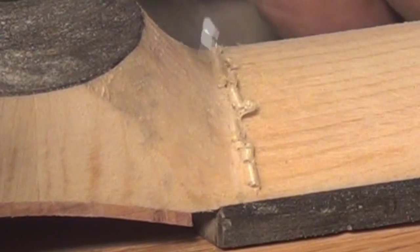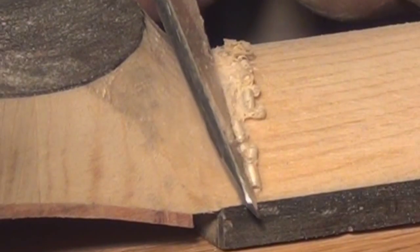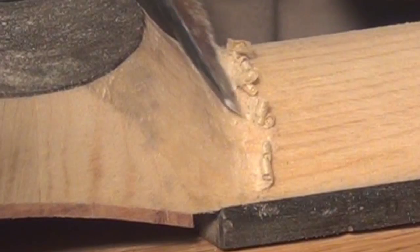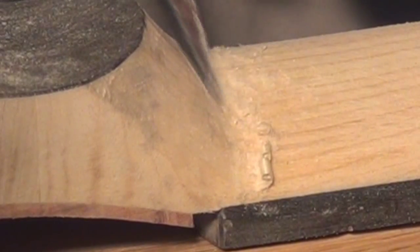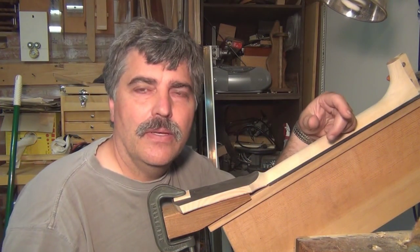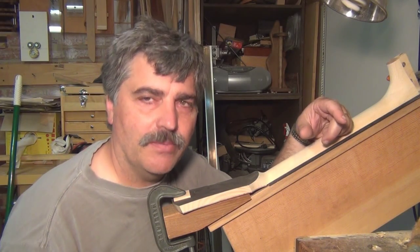I can come back and clean that up with knives and sandpaper for whatever I need. There's still a lot of detail sanding to do, but I'm not going to bore you with all of that. See you next time.